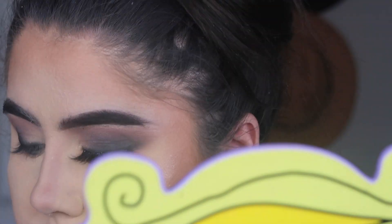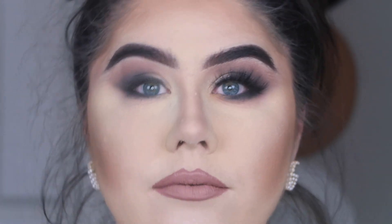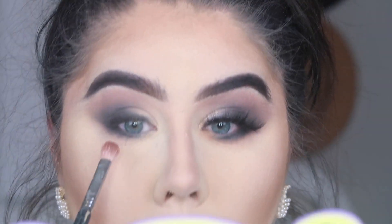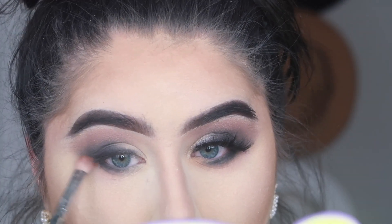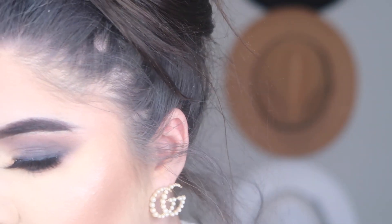Here I'm taking my damp beauty sponge just to ensure everything is smooth where that baking laid, because a lot of times it can make you look a little cakey. Taking that damp beauty sponge ensures everything looks smooth. Now I'm going right back in with Dusty Rose just blending everything together one more time.